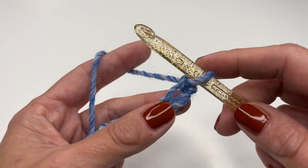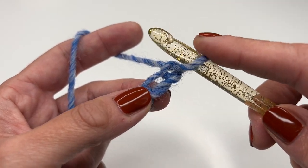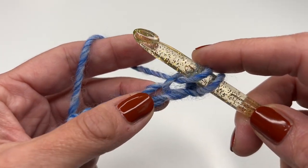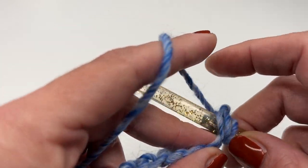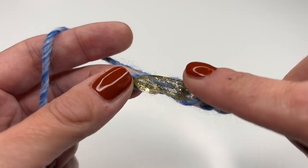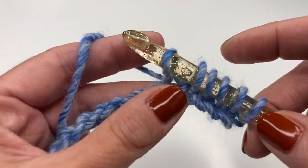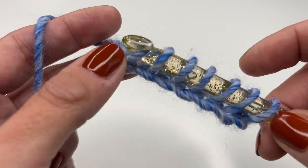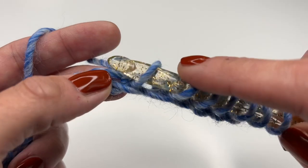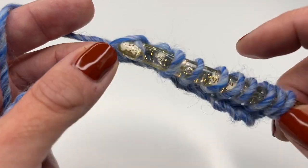For the first row we will work in the simple stitch. You have the first loop on your hook — go into the next stitch, grab the yarn and pull up; go into the next stitch, grab the yarn and pull up. This is all you have to do for the first row. When you start with 22 chains, at the end of this row you will have 22 loops on your hook — that's how you double-check your stitch count.